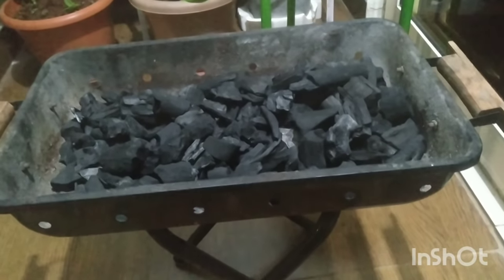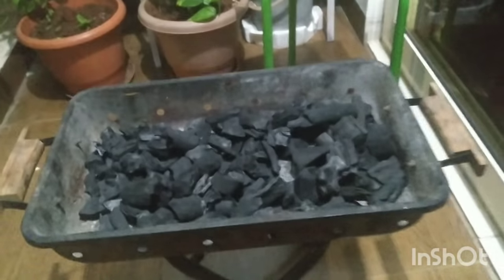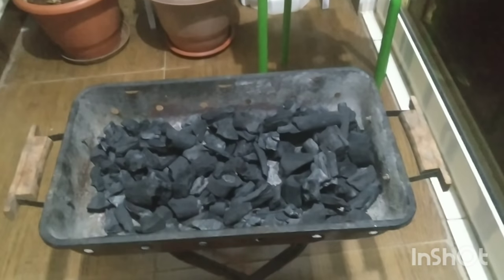Hello friends, we are going to see how to fire a charcoal barbecue.